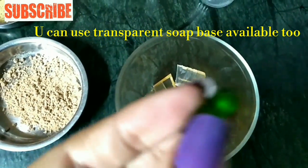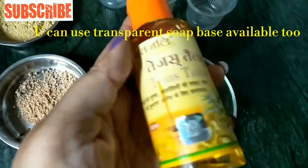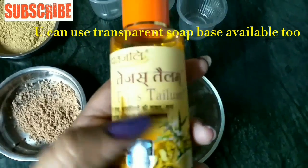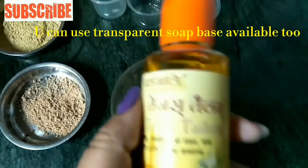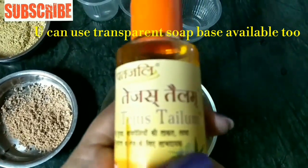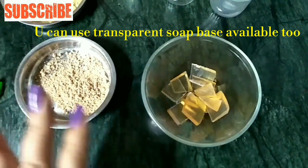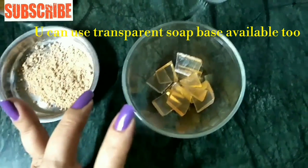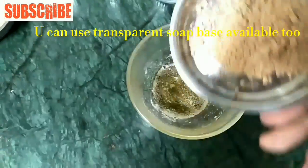If you add vitamin E, you can also add it as an optional ingredient. Another option is Tejas Telum, which is a very amazing product for the skin — I have reviewed it on this channel. We will also add color — just one or two drops of blue color for the corresponding soap.